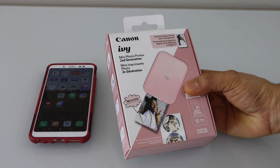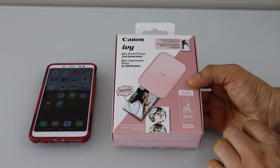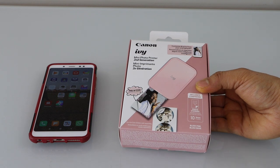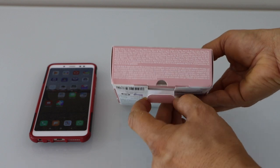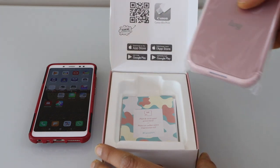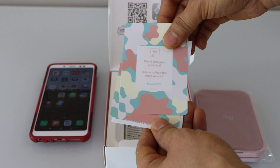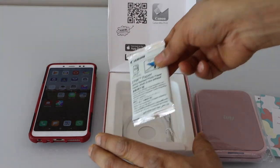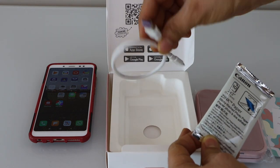This printer comes in a nice packing. It comes with 10 zinc photo papers and the size is 2x3. It also comes with a USB-C power cable, background papers for your photos that you can stick your photos on, one manual, the 10 zinc cards, and the USB-C power cable.